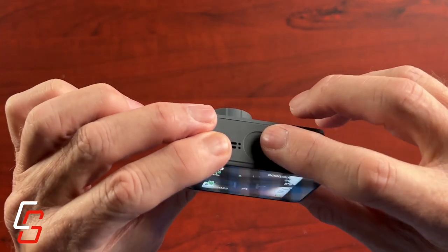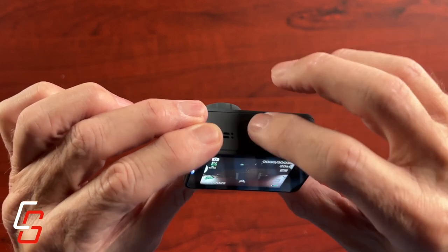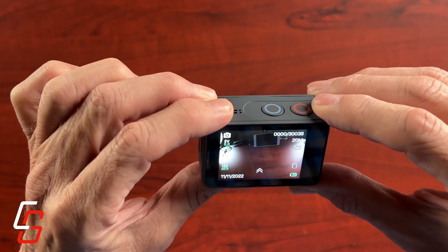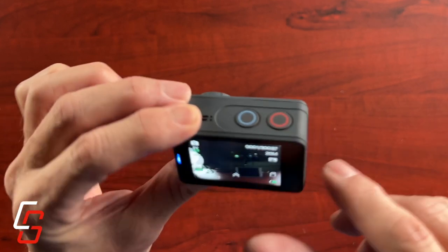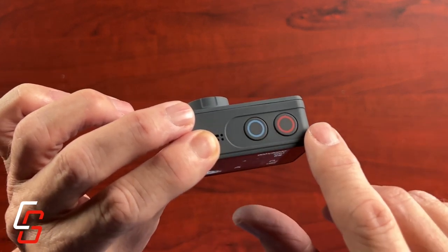Operating the camera takes a little getting used to because there's only two buttons — a power button and an action button. If you want to start and stop recording, it can even be used to pull up some menus. So it just takes some learning; sometimes you have to hold it down to get it to do certain functions.